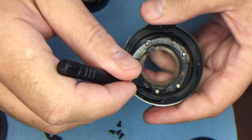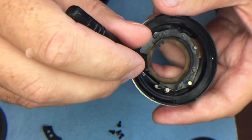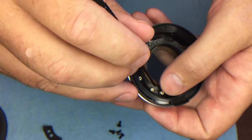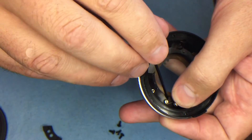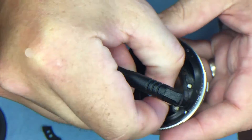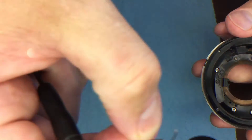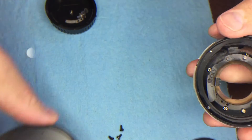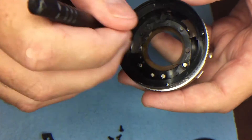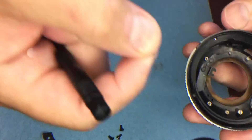The important part: there are two springs here and you need to make sure you don't lose them, especially the stronger, longer-reaching one. Put your thumb over it, pop the catch off, and put that spring into the reuse area. The weaker spring you're not going to use, so that goes in the no-use area.